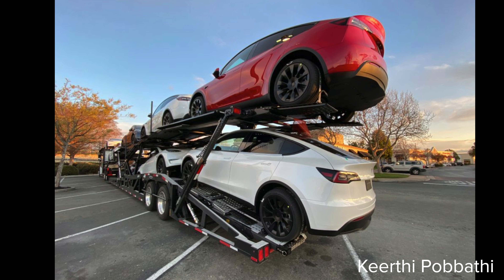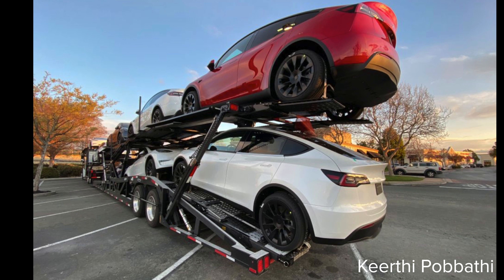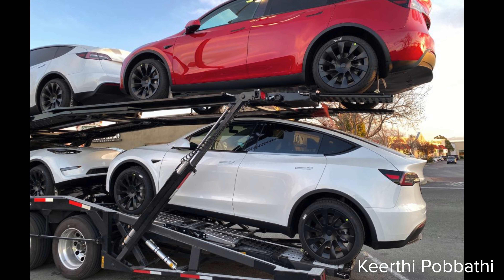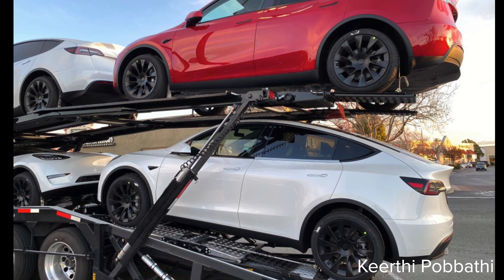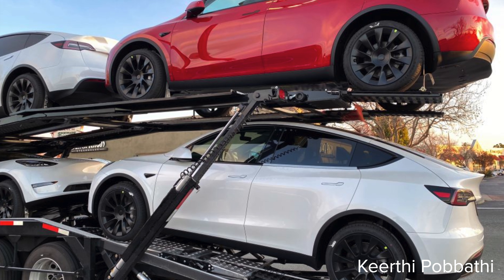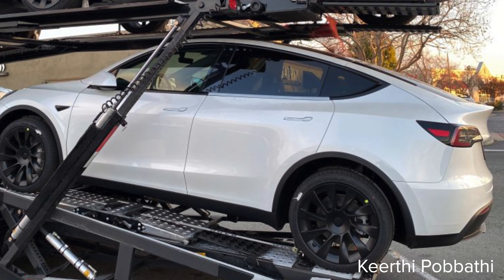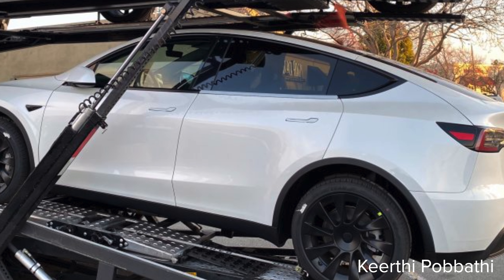We also saw photos of Model Ys loaded up on delivery trucks, shared by Kirthi Pobathi and reported by Electrek. In this photo you can actually see a few white ones — maybe those were produced first, as white is the stock color and likely the most ordered. If you look closely, there's a protective coating over where the trim is. A lot of people have mistaken this in other photos thinking it was chrome, but it's just a protective film over the Chrome Delete that will be removed at delivery. Most of the cars appear to have 20-inch rims.